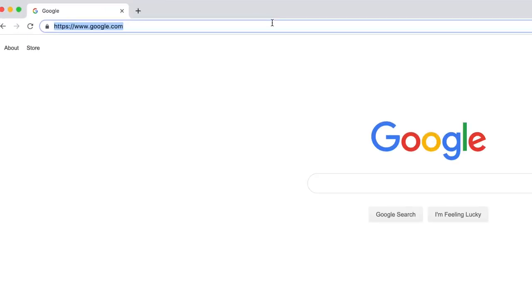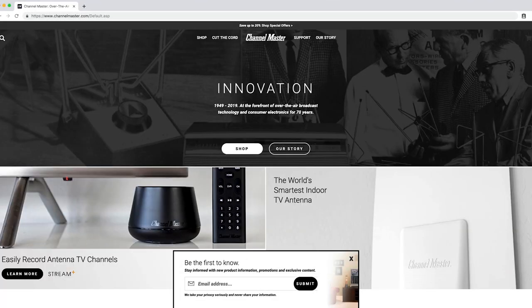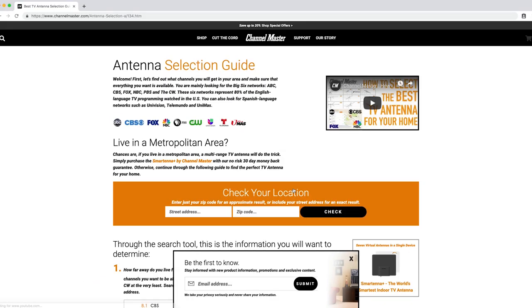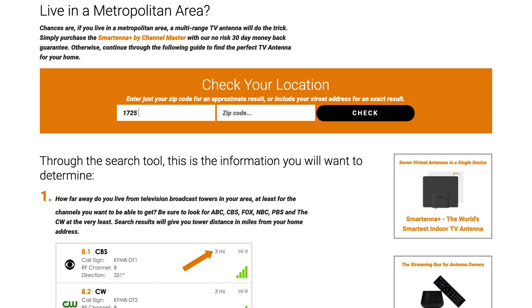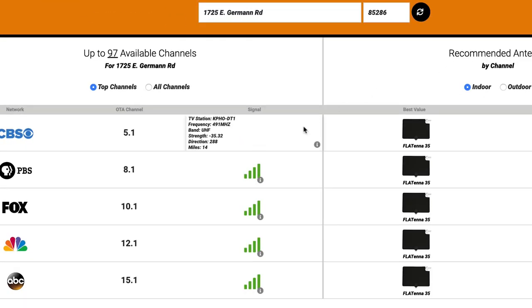Before commencing any outdoor antenna installation, we recommend preparing by going through the following steps. First, find the location of your local broadcast towers. This information is available for free online on various websites including ChannelMaster.com on the antenna selection page. Simply enter your street address and zip code into the tool to view a list of available over-the-air TV channels in your area. The location of your local broadcast towers is shown as a compass heading in degrees.